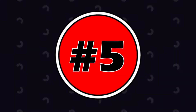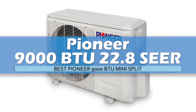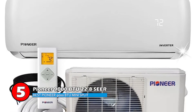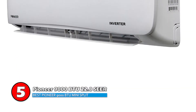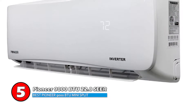First, we have the Best Pioneer 9000 BTU Mini-Split, the Pioneer 9000 BTU 22.8 SEER. This is an inverter plus plus mini-split heat pump system with a 22.8 SEER rating, which makes it highly efficient. Out of all units, it probably reduces energy costs the most. Its operation is very quiet, and it maintains its efficiency even when heating.